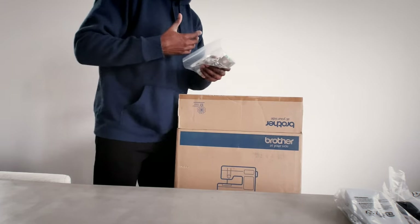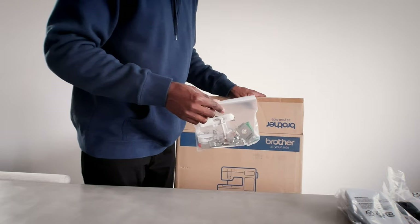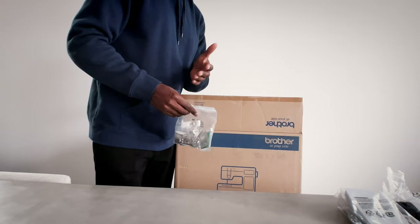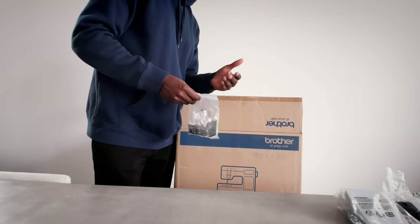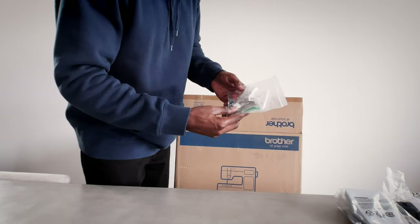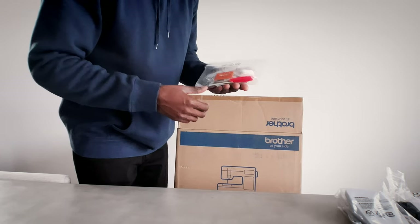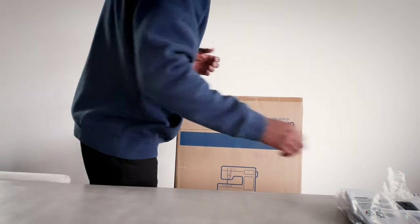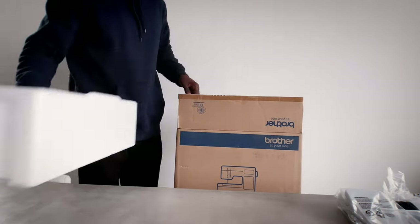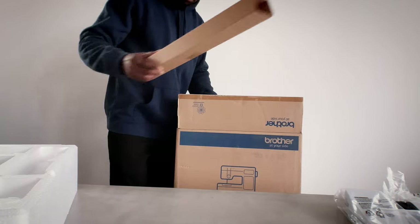By no means am I an expert — this is going to be a learning experience for myself. Maybe in a future video we can actually do a more up-to-date use, like I usually do with some of the other tech unboxing videos. So we have a bunch of parts; I can't even pretend like I know what these parts are. We have styrofoam and the actual cardboard.